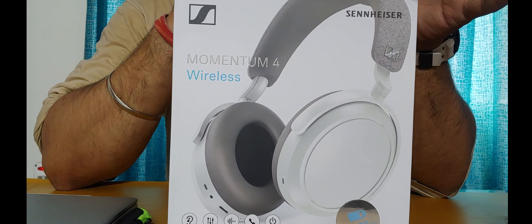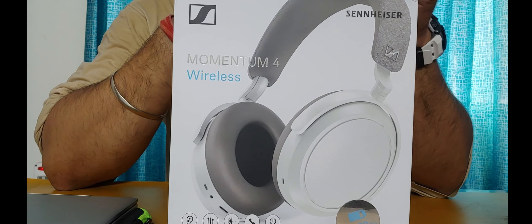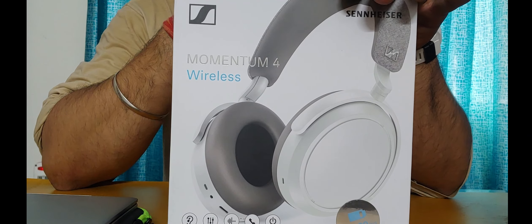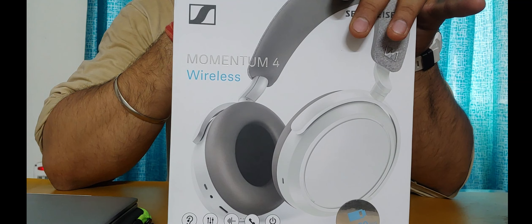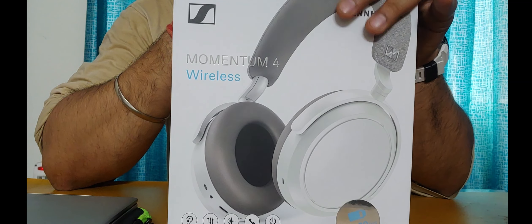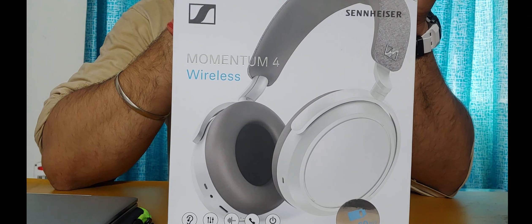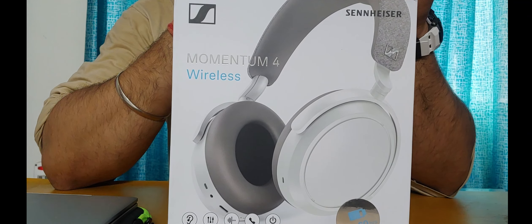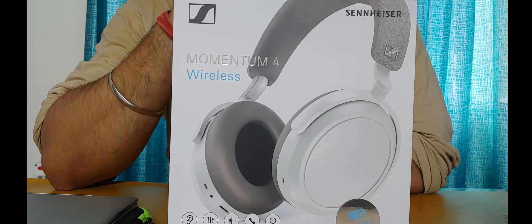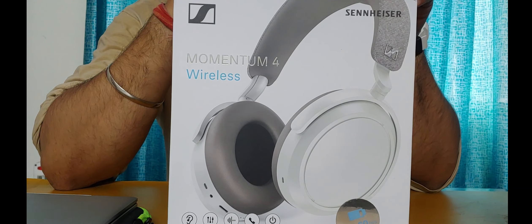For those of you who don't know about Sennheiser — it's a German-based brand that has been making audiophile-grade audio equipment like headphones and mics for decades. They have a long lineage and history of making premium headphones, ranging from entry-level earbuds all the way up to the HE 1, which is around 79 to 80 lakh rupees.